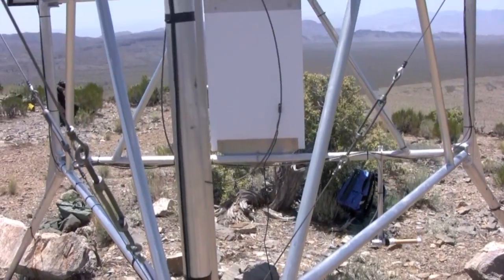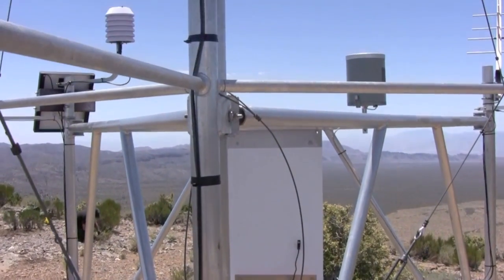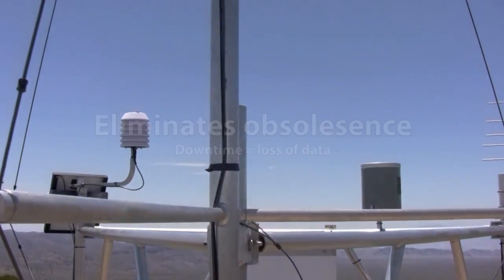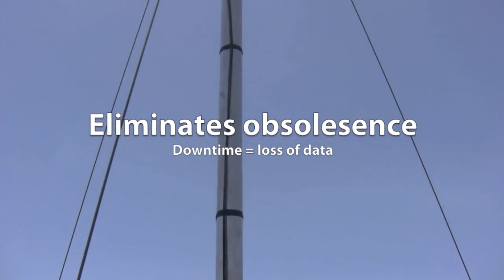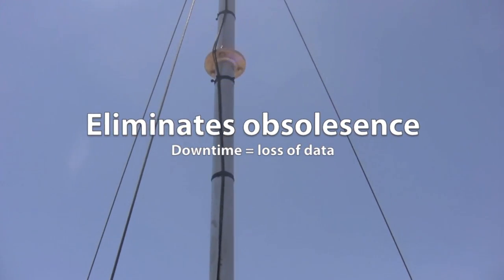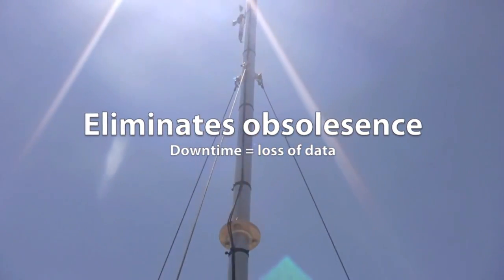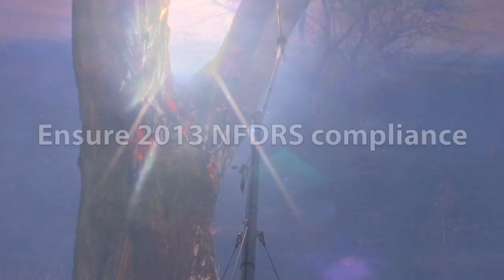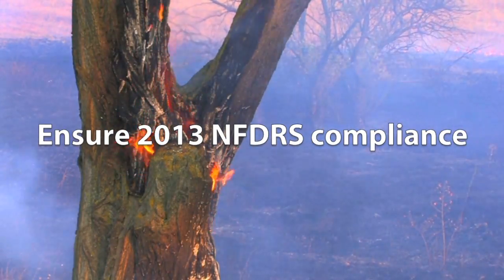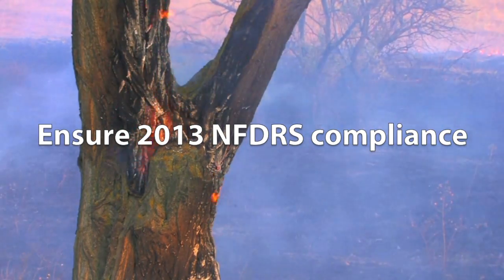There are several advantages of upgrading older equipment to FTS equipment. It eliminates obsolescence, ensuring future reliability. Aging equipment fails more frequently, so there's more chance of downtime, and downtime means loss of data. Your RAWS will meet the 2013 NFDRS compliance standards, whereas older stations with a low data rate GOES transmitter won't.